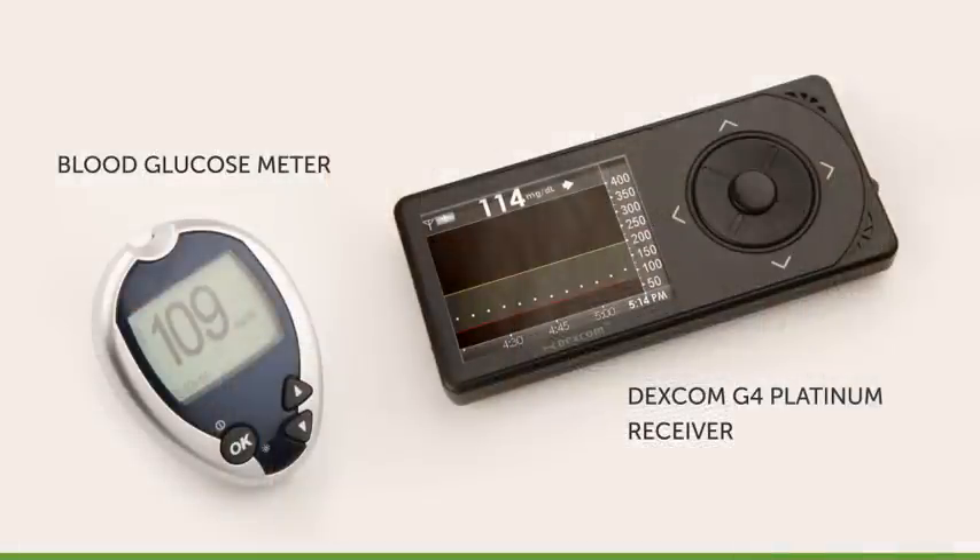One important thing to note: your blood glucose meter and Dexcom G4 Platinum System sensor measure glucose from two different types of body fluids — blood and interstitial fluid. Therefore, readings from your blood glucose meter and sensor may not match. This is normal.